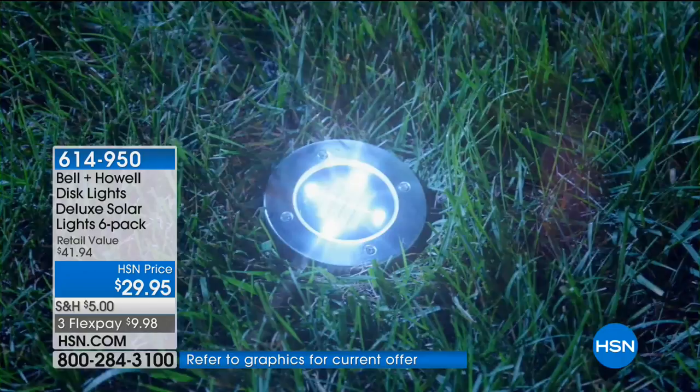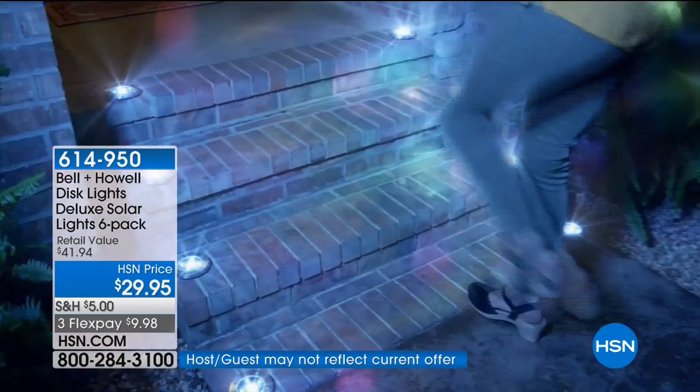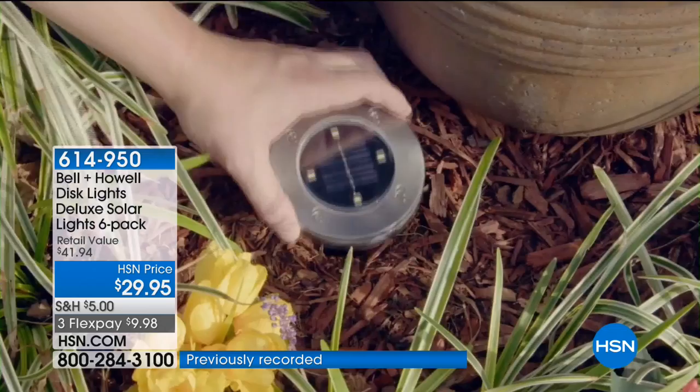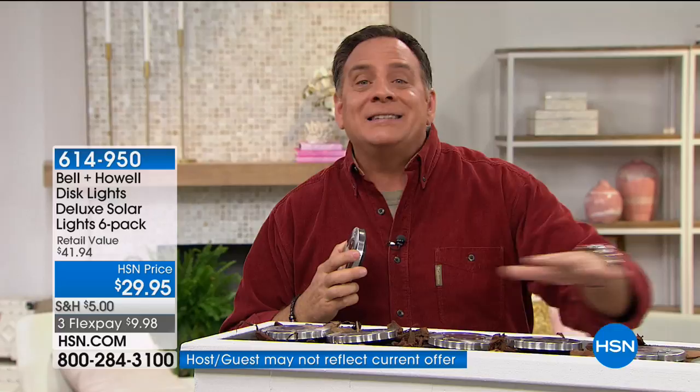The rest of it is one really big solar panel all the way around. These are stainless steel — you can use them flush mount to the ground, and we give you the stake, or you can put them flat on any surface for additional lighting. The lights in the video only have four of the SMD LEDs — the ones you're buying from us right now have eight. When you buy the set you get six of these.